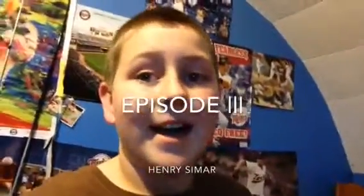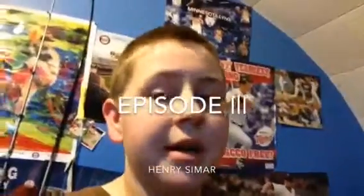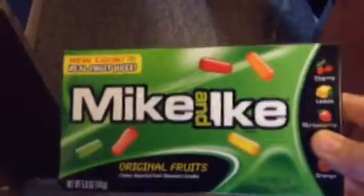Hey guys, what's up! I'm gonna stay on my vlog kind of late today but let's get to it. We're gonna go outside today — I don't know what's gonna happen — so let's get to it. Shout out to Mike and Nick.